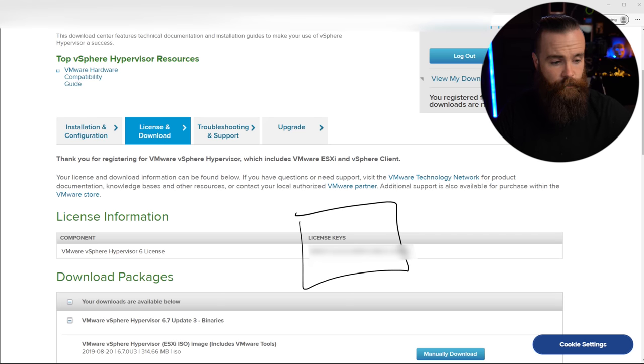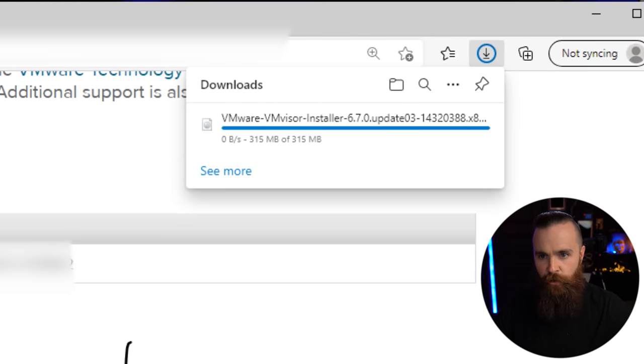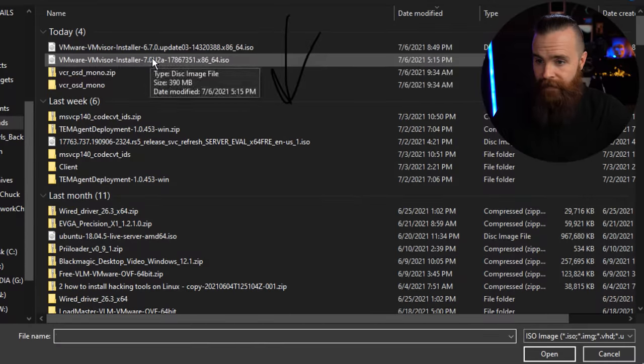Now all that's left to do is download some stuff. We're going to manually download the latest and greatest — click on manually download. Mine is downloading fast. To write this ISO to a USB flash drive, we'll need a tool called Rufus — it's what I always use. If you have a Mac or Linux machine, there are other tools — I'll link those below. With Rufus, make sure you have the right device selected, and then select your boot ISO. Mine is going to be 6.7 because they're jerks.